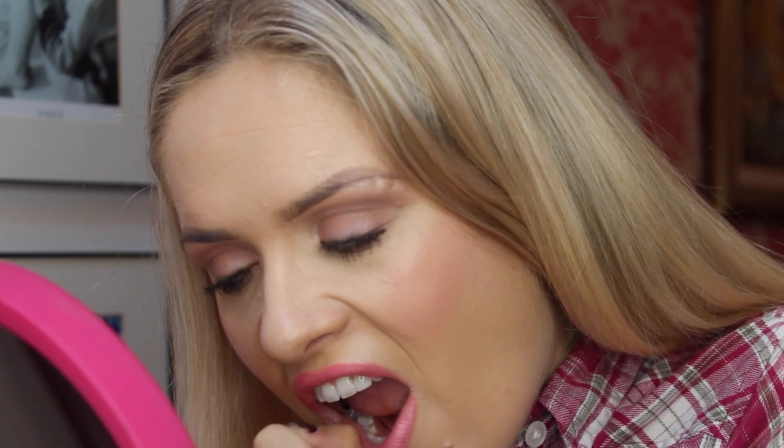For lips I'm going to use the Rimmel Lasting Finish Color Rush, which is kind of a balm, in number 100 Give Me A Cuddle. Then I'm just going to push that in with my finger to lighten it a little bit so it doesn't look too glossy - taking away a little bit of the colour so my lips look like they're stained more than I have a product on. That is the makeup done! I'm not going to put bronzer on because I don't think it needs it, and I don't think Rapunzel is very bronzed - she hasn't been out of her tower for years!